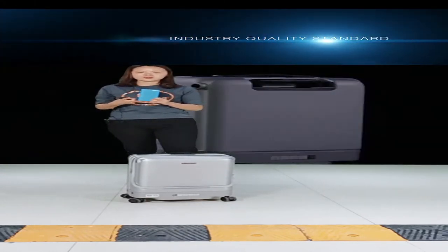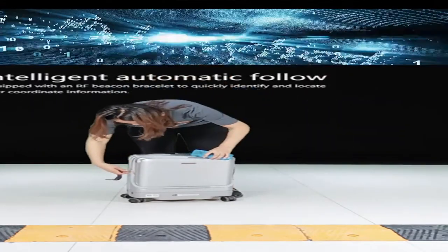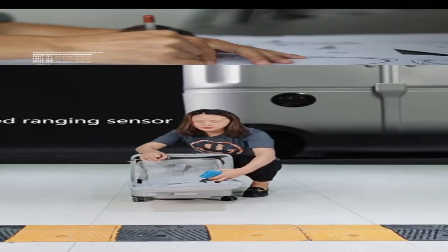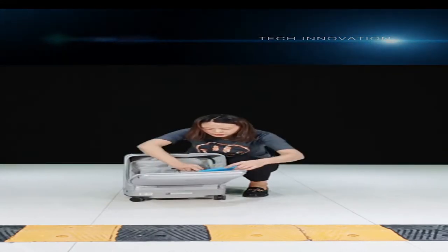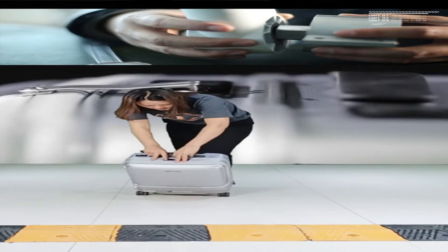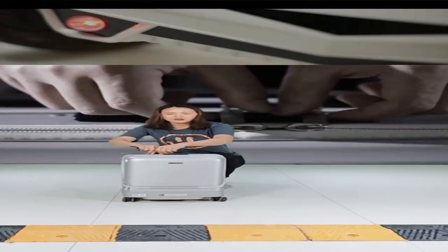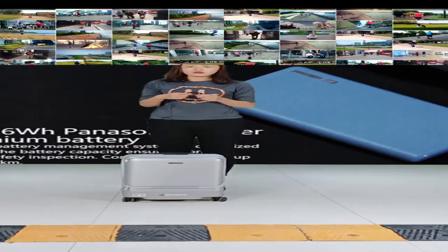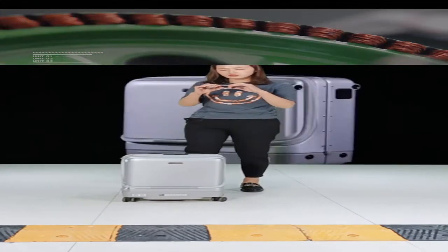We have also passed CE, MSDS, ROHS, and UN38.3 certifications, which confirm our power bank is safe and can be taken onto the plane. First, put the power bank into the suitcase — inside there is a dedicated pocket with a plug wire. Plug in the battery and put it into the pocket. Then press the power-on button on the suitcase. You can see the LED line is flashing — the suitcase is now powered on.